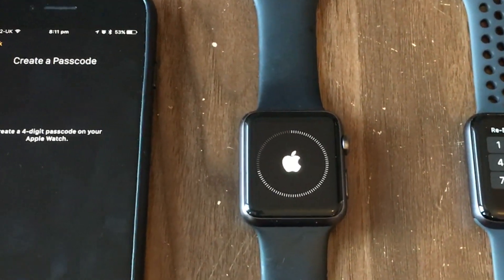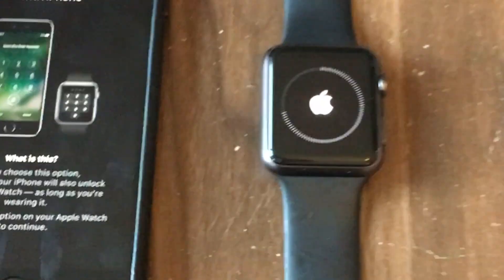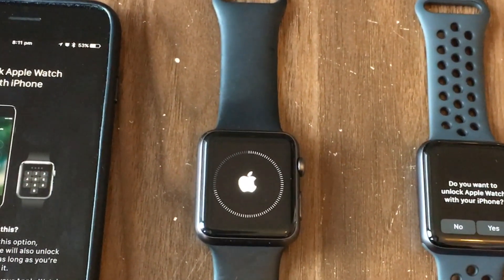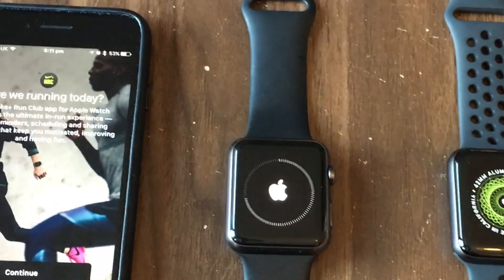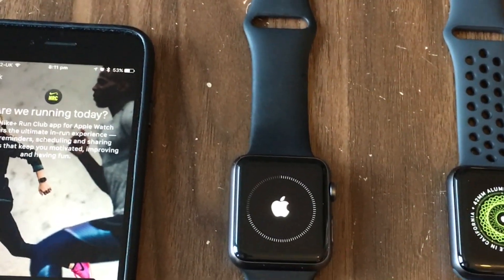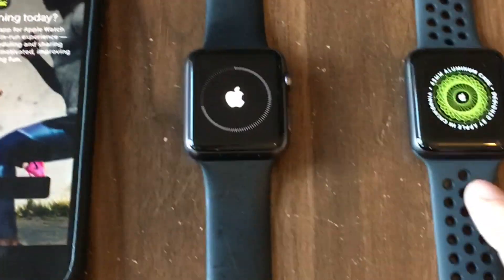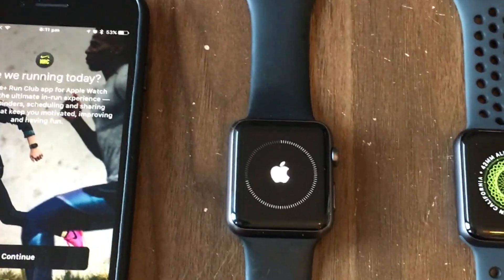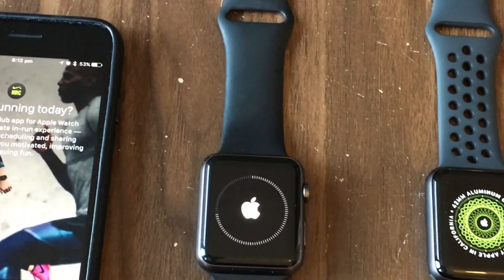As it's only four digits I can actually talk and input at the same time. When we start asking for ASCII keys I'll start falling apart. Do you want to unlock your Apple Watch with your iPhone? Yes, I do like that feature. This was a Nike Plus watch — the strap is the giveaway. I've been using the Apple Watch for fitness, so this time around I went for a Nike Plus.